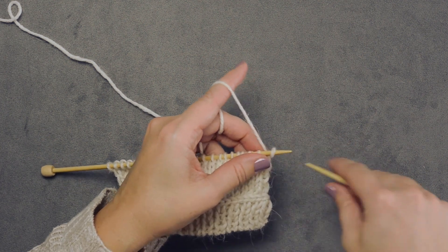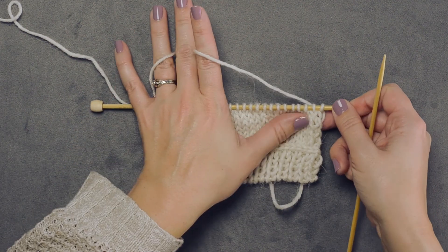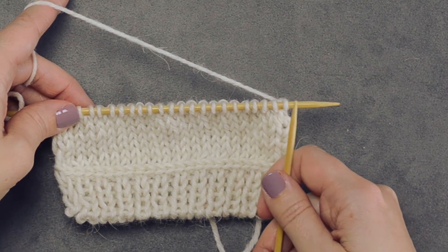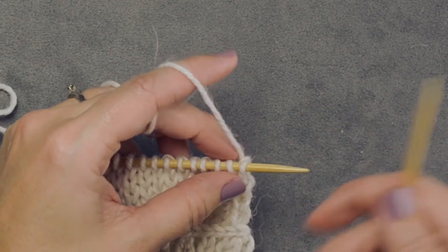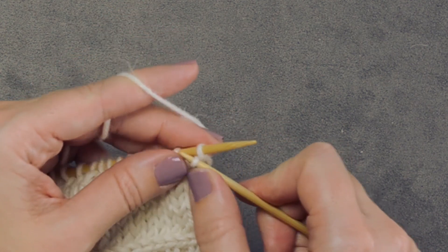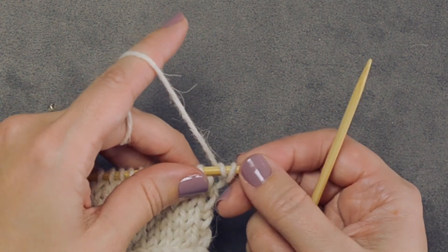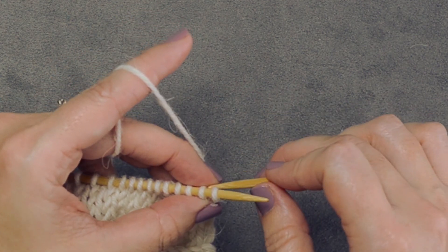Now before we perform this lateral braid, the way you work this particular method is you want to increase by one stitch before you get started. In order to do that, we're simply going to do a cable cast-on of one stitch and place that on the end of our needle. Now we'll start the actual repeat of this lateral braid.